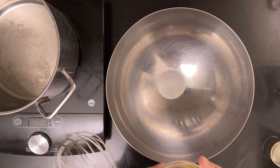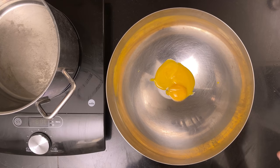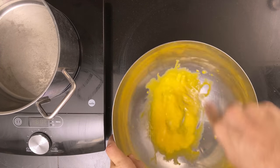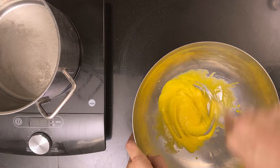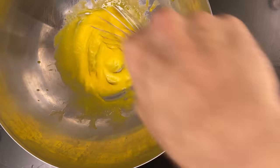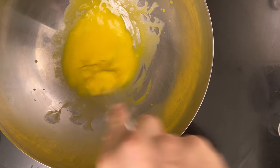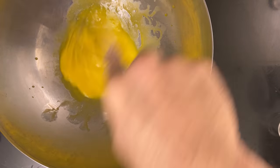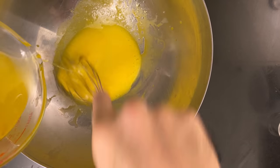Now it's time to make hollandaise. Put a pot of water on medium-low heat. Grab a metal or glass bowl that fits over the pot — it's important it doesn't touch the water. Put three yolks in the bowl and add the juice of half a lemon, about 15 milliliters. Whisk until foamy, then put the bowl on top of the pot. Keep whisking until the egg mixture is warm, then add a little bit of butter — then a little more. Keep going slowly at first, then more and more until the sauce has the right consistency.